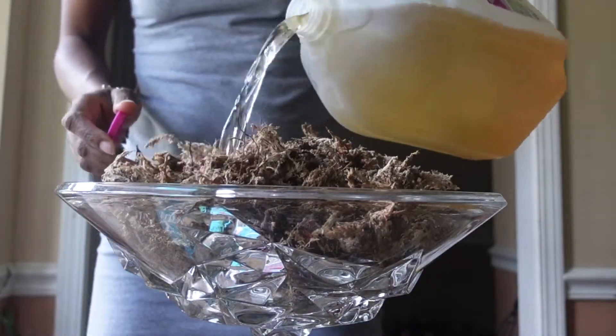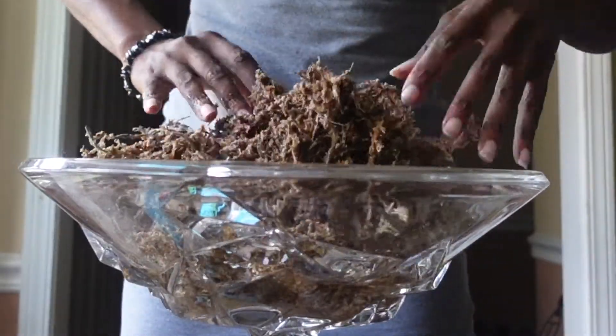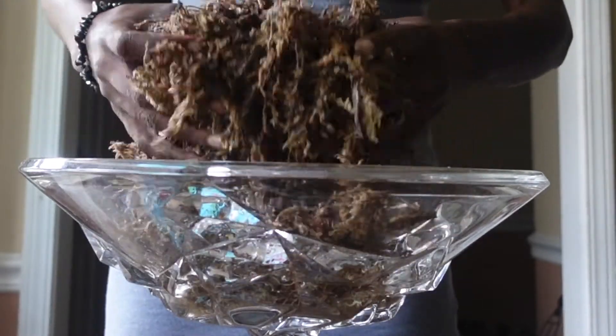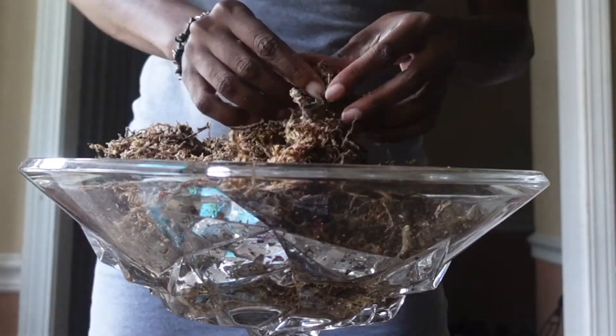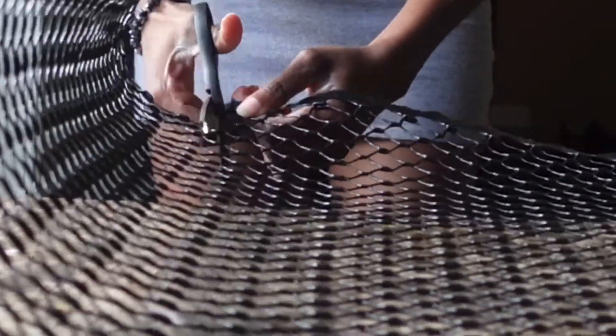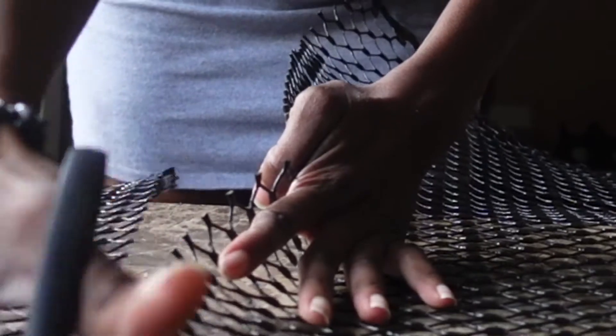I'm going to take my water, and I've placed a little bit of fertilizer in there. I'm going to mix it up and soak this bag of moss in my fertilized water so it will expand. Now I've marked how big I'd like my moss pole to be, so I'm taking some scissors and cutting along the lines of my marking on the trellis.